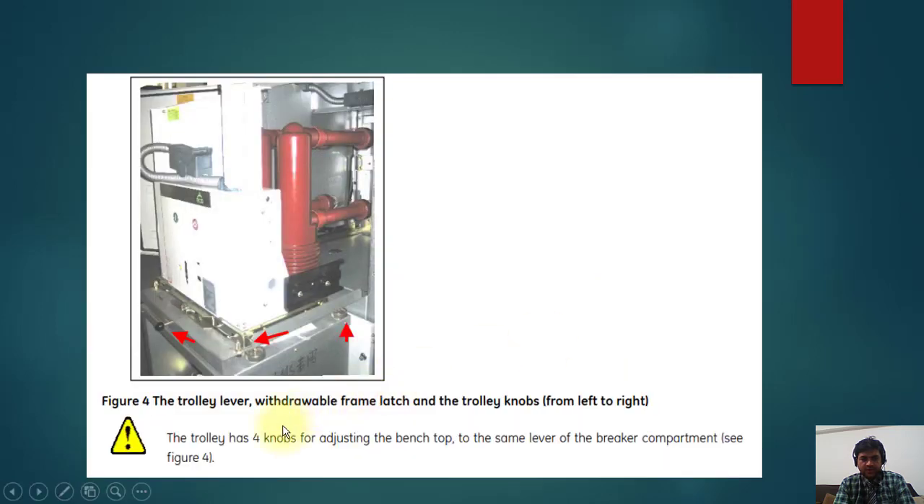As we have discussed, you will put the trolley in and rack the circuit breaker onto the stand. After some time you will push it back — it will be locked on the trolley so it will not move further. You can adjust these levers from this point to match the level of the stand to the circuit breaker compartment.